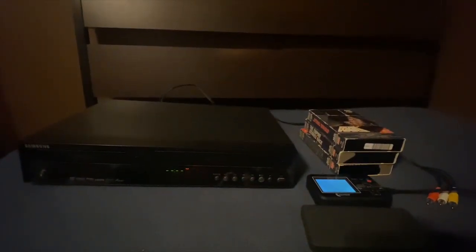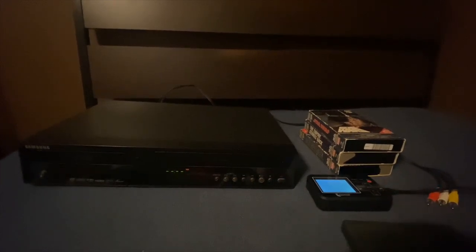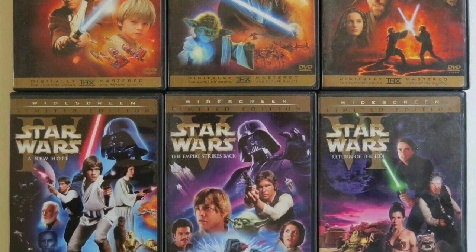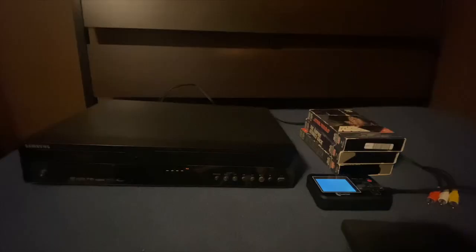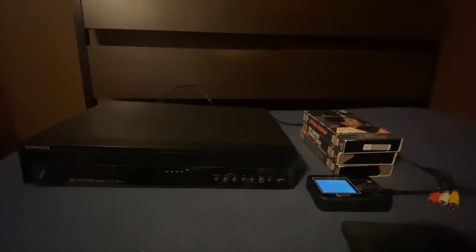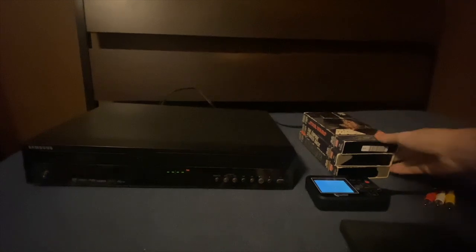I wanted to talk about how to get these to digital because I just hate the special editions so much. There was a DVD release of all the movies up until Episode 6, and they had the DVDs for the originals as bonus features. But you have to pay for the special editions in order to get the originals. So I just decided to get all these VHS tapes.